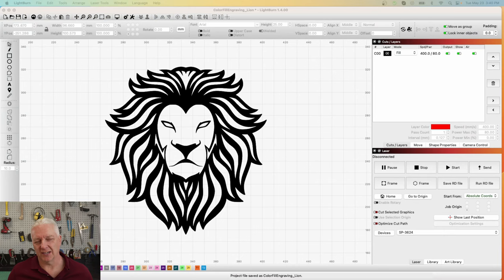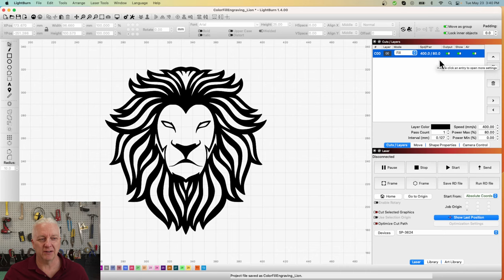Without belaboring the design too much, I went to Google Images and found a nice clip art version of a lion. It was a PNG so I loaded it into Inkscape, converted it to an SVG file. I'm going to use my 90-watt SP-3624 laser, going at a speed of 400 millimeters per second and a power of 80, which will give me about a two to two-and-a-half millimeter depth engraving.